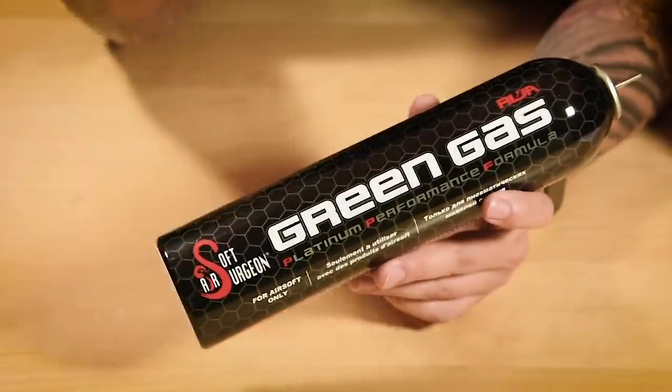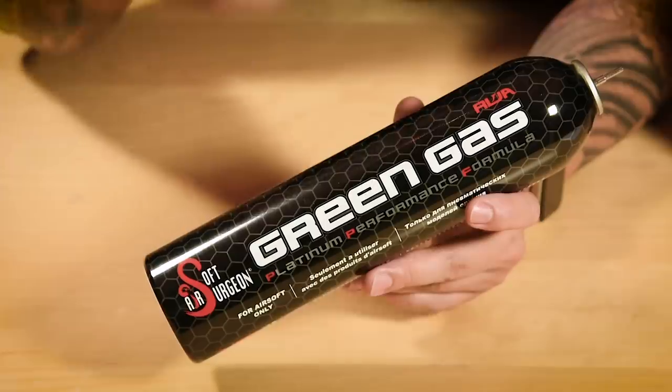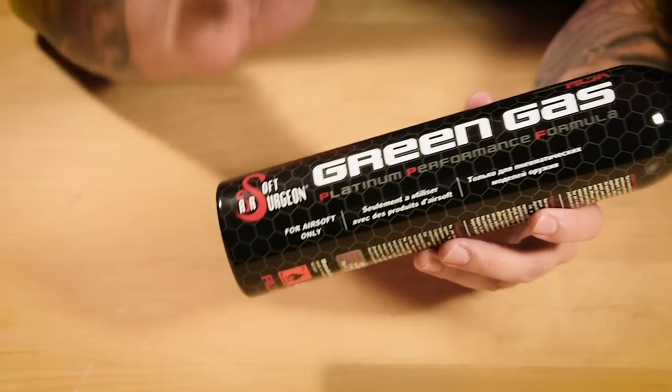Typically, the term green gas refers to a greenhouse gas, or you can call it biomethane or biogas. This usually refers to water vapor, carbon dioxide, methane, nitrous oxide, and ozone. However, in airsoft, the chemical composition of airsoft green gas is actually quite different.